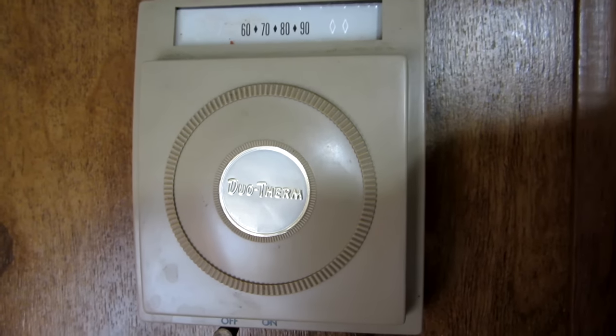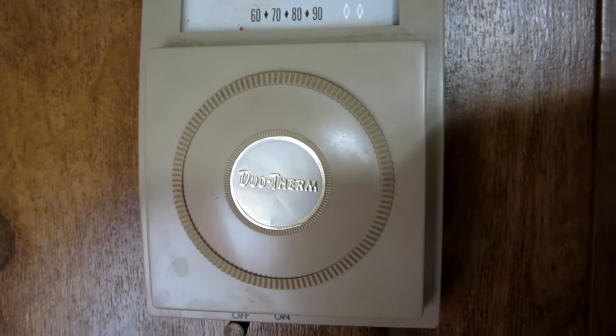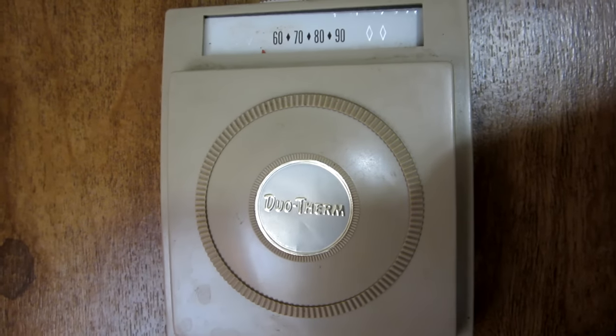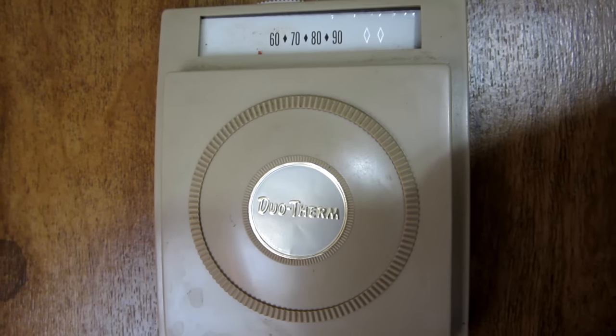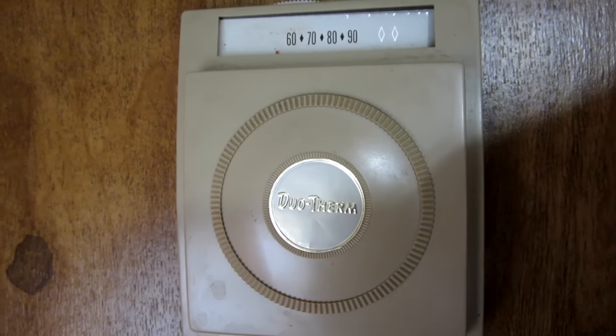Alright, this is the old analog thermostat. It's made by Duotherm and they're incredibly famous for not being very accurate — sometimes the degrees can be off by almost five degrees or even more before your furnace kicks on, and it can lose a lot of fuel that way if it's kicking on more than necessary.